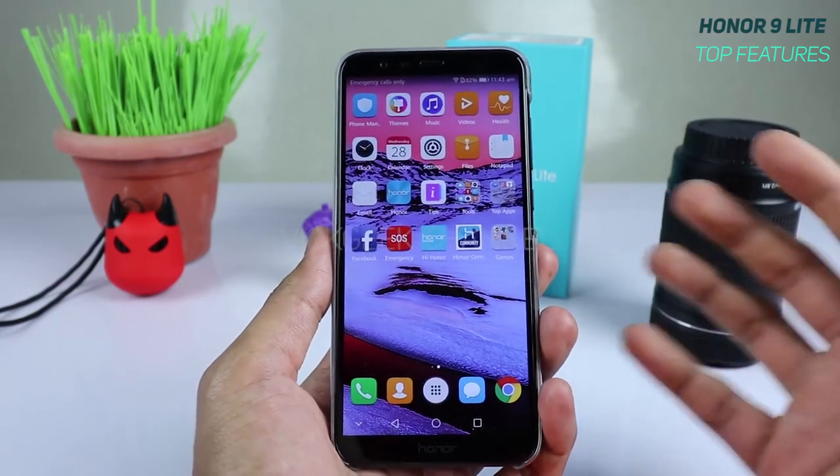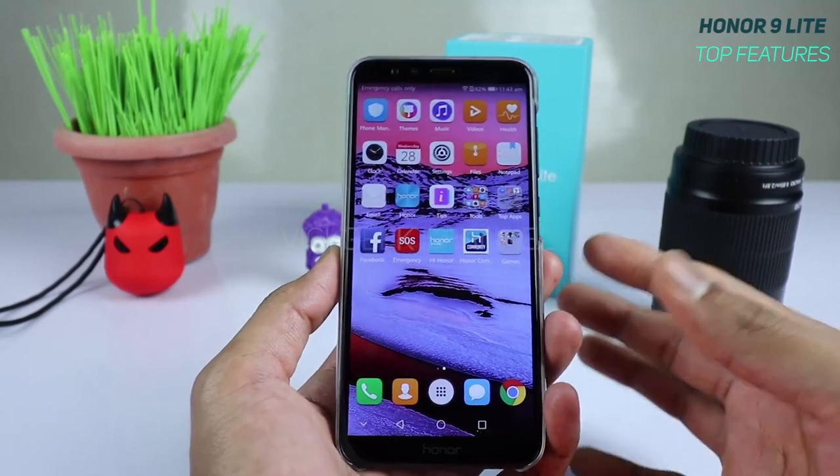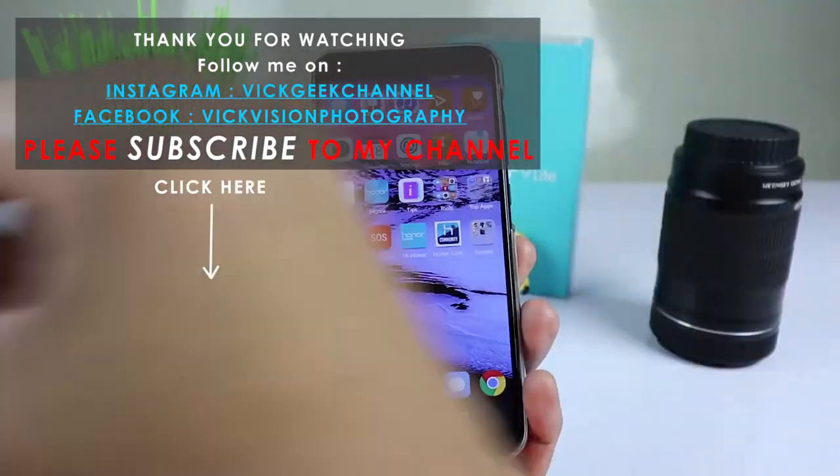I hope this video was helpful. Those were my top 10 features — let me know in the comments what features you liked, don't forget to subscribe, and thanks for watching. Bye!